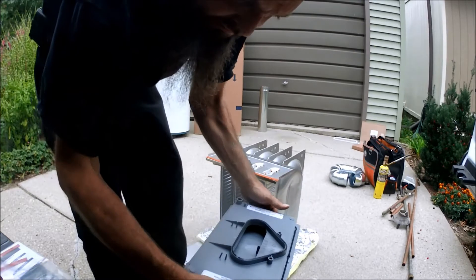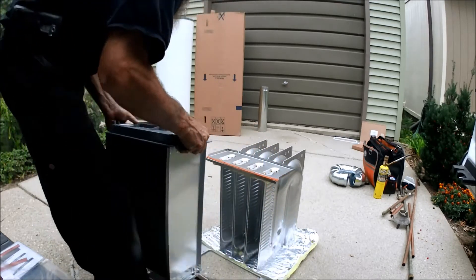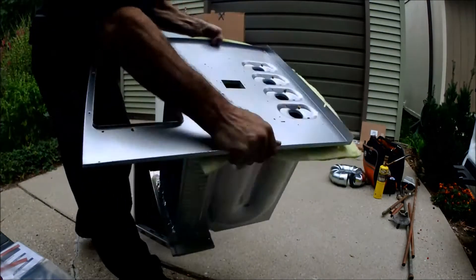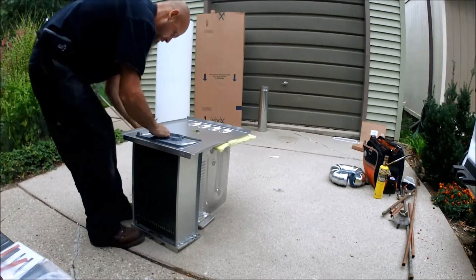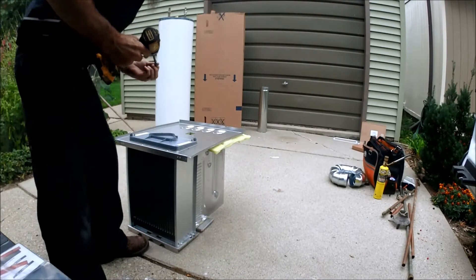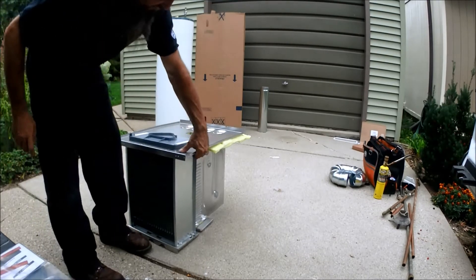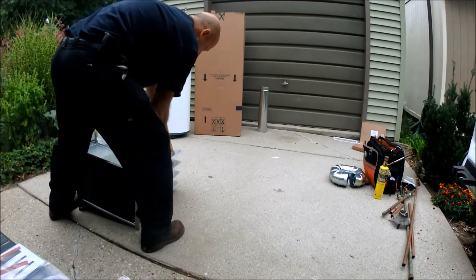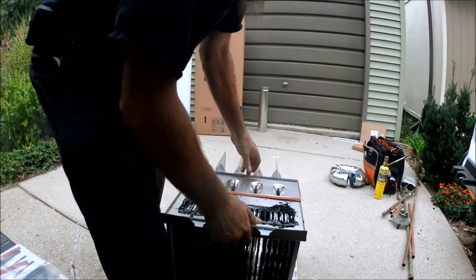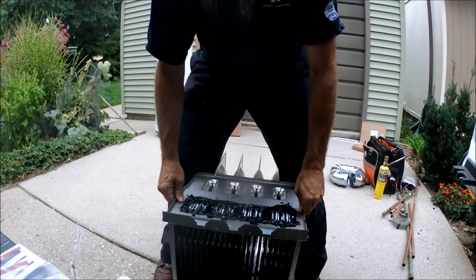Remember I took four screws out there. I'm going to flip this over, and what I'll do is throw two screws in the bottom ones. I'll flip it over again, because I want to be able to pull — see how it falls right into place. If you put four screws in it, it wouldn't have fell into place like that.